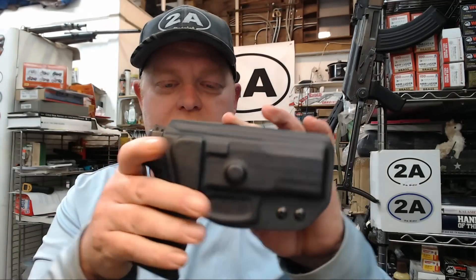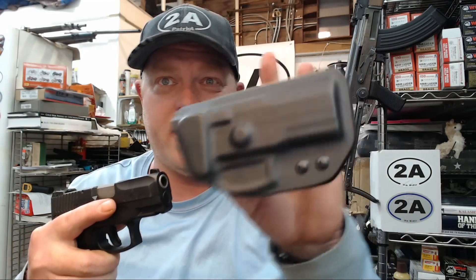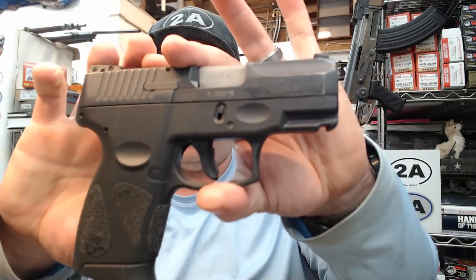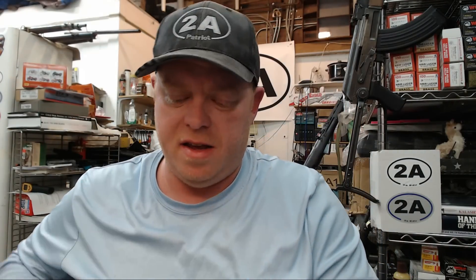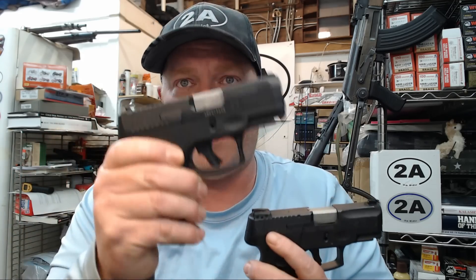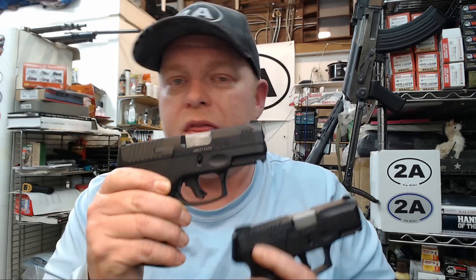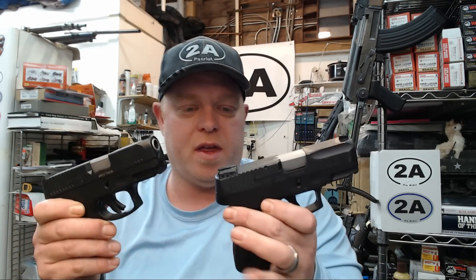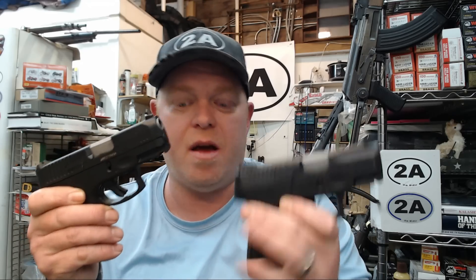Alright guys, here's my question — this is the Taurus G2C with another Forged Tech OWB holster. Forged Tech makes OWB and IWB holsters for many popular handguns. This is the Taurus that started it all for the channel — I love this pistol a lot. Would you guys like to see a side-by-side G2C versus G3C? I hate to say 'versus' like a competition because I love them both, but I'll be honest — there's one I'm liking a little bit better. Let me know in the comments if you'd like to see that comparison.